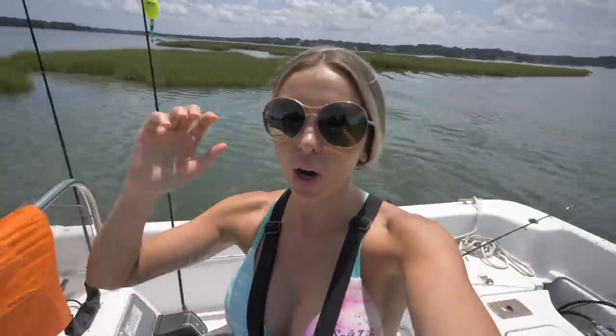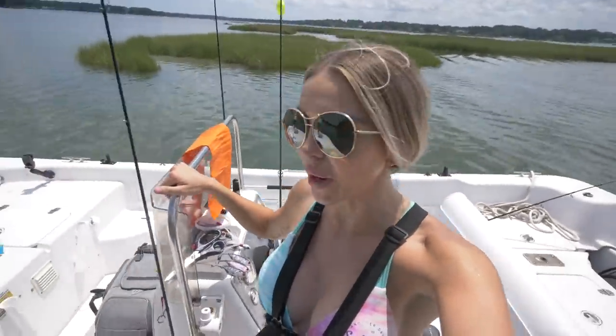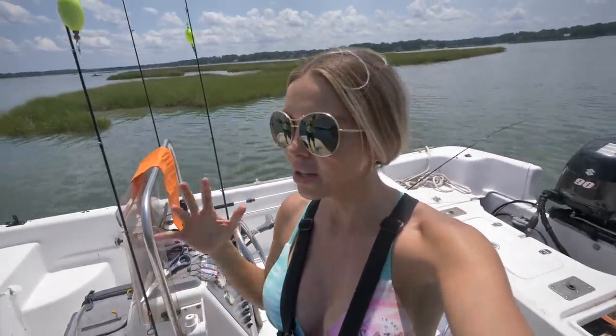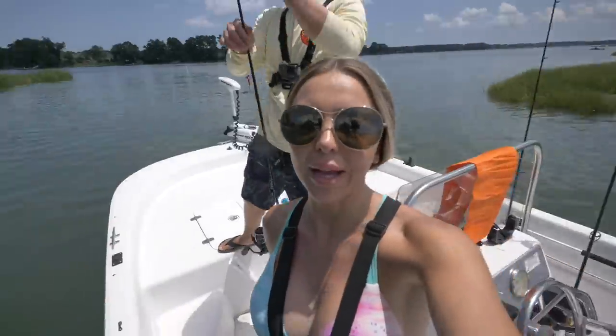Guys, it is game time! We are just getting out to our very first spot. It is a scorcher today, so hot out here, but hopefully that means the water will be heating up and these fish will be biting.